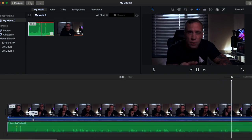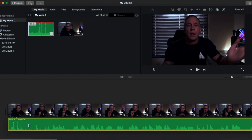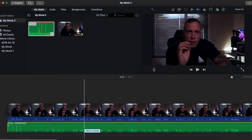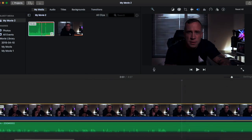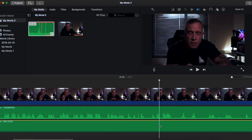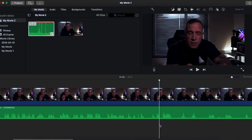Now all I do is line these up — like that. And then detach the built-in audio and delete it. And now the audio aligns in.